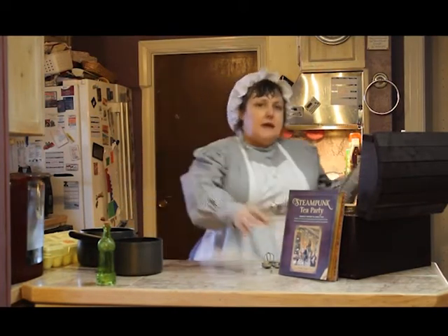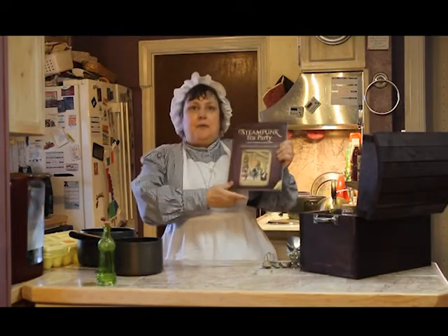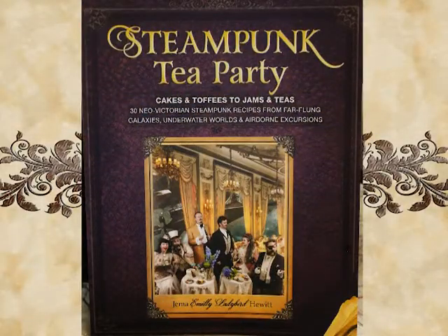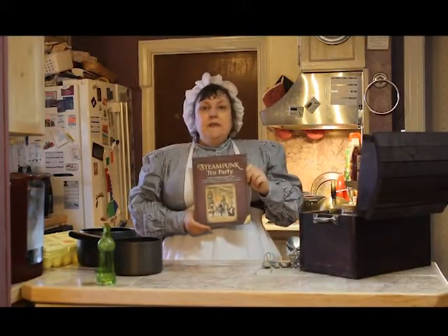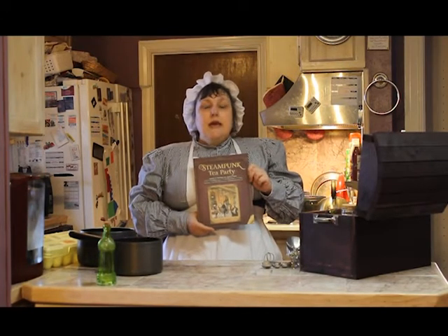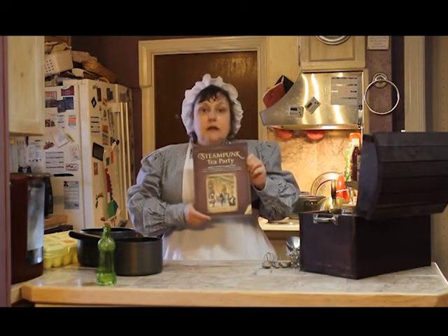Today we will be making a recipe from a book that I found called Steampunk Tea Parties. Gemma Emily Ladybird Hewitt is the author and you can find this book on the internets. That's where you can find it — on the internets.